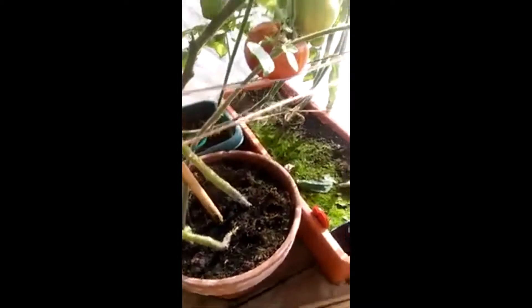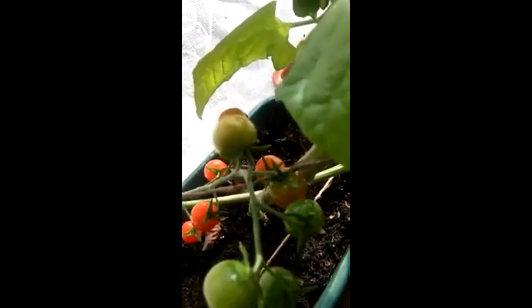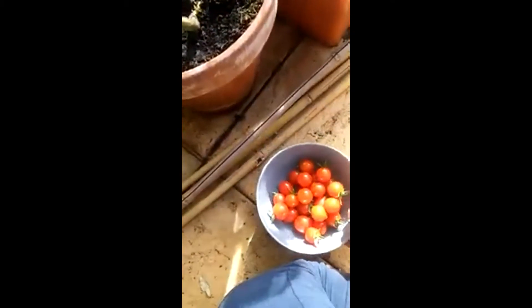Sunbathing, my darling. That's one lot of watering done. I'm going to throw a little bit on here, and while I'm here I'm seeing a couple down here. So satisfying growing your own — it tastes so much better. You want any water?